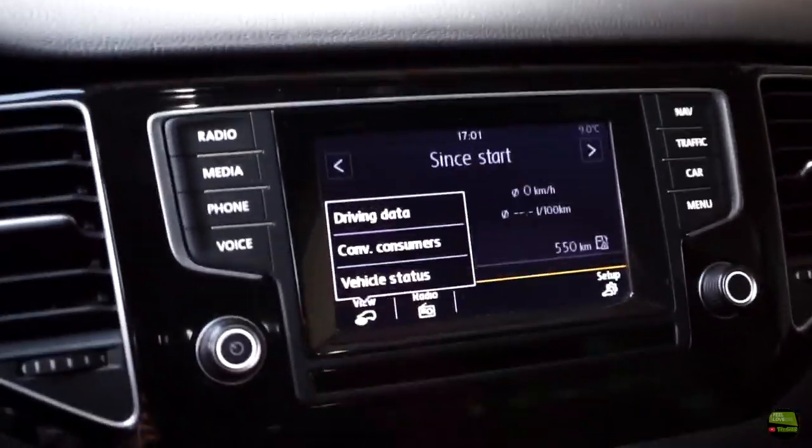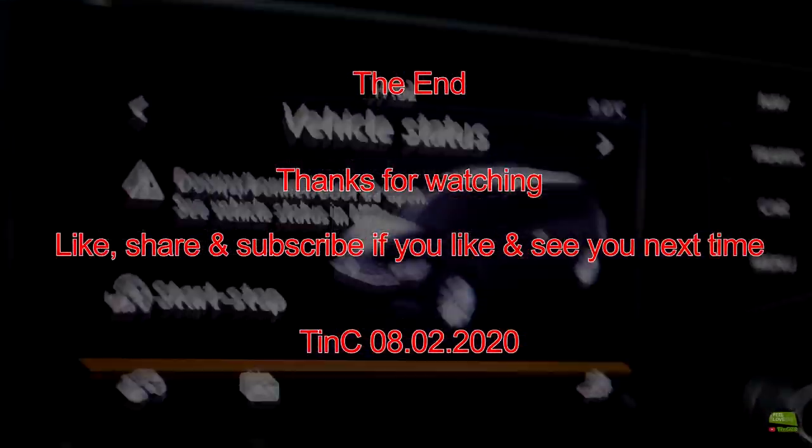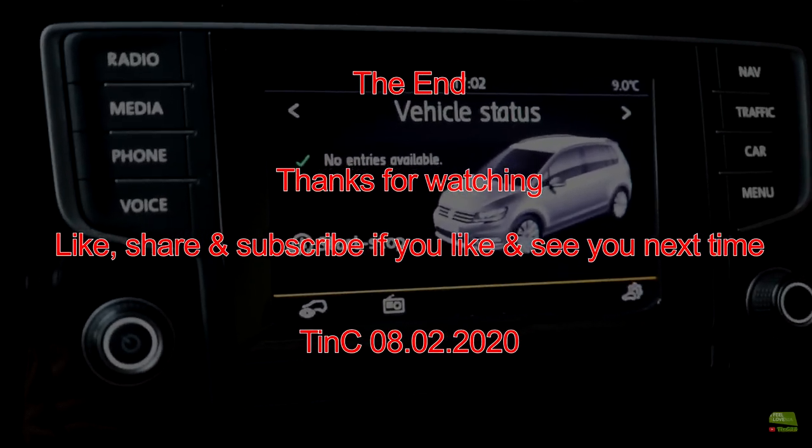That's it for today. Thanks for watching — like, share and subscribe, and see you next time. Thank you.